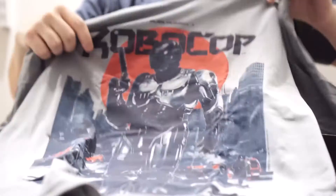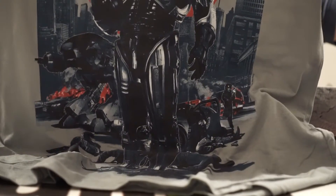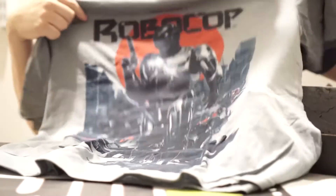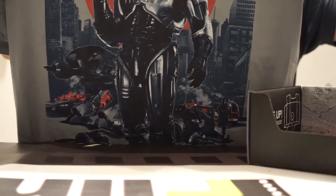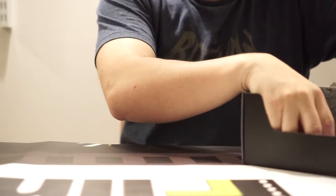Attire — this is probably the coolest thing here. We've got a Robocop t-shirt. Alex Murphy is Robocop. Freeze, punk! I'm a nerd, but it looks kind of cool. I do like that. I have been saying for a while that Loot Crate's been doing well with their attire.